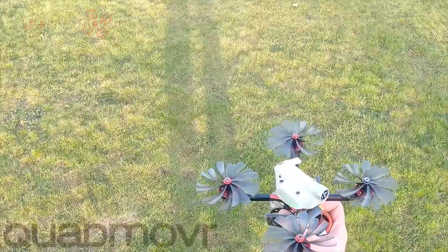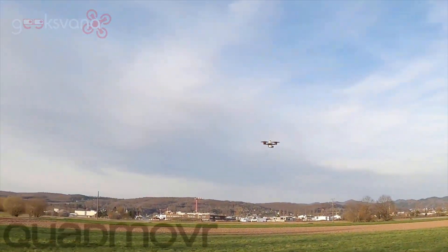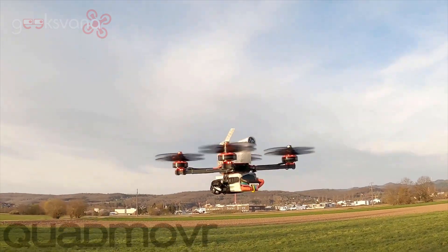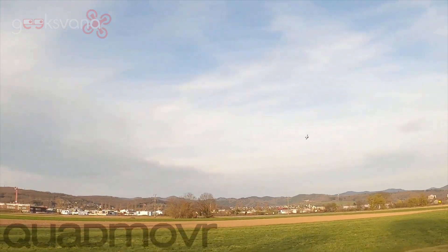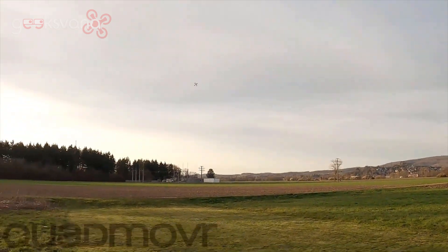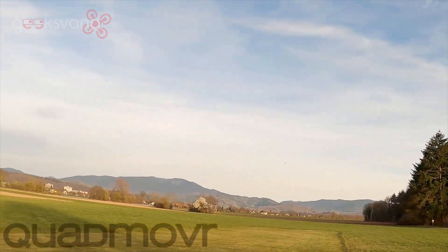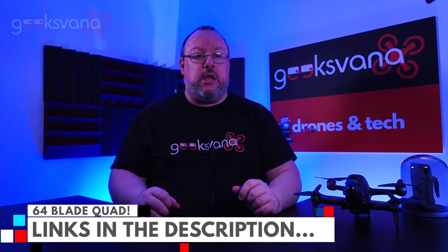Before I go on, take a look at this video from Quadmover, showing his project with a 64 prop blade setup. This video really affected me at a core level. So much so, I reached out to the creator of this device to chat with him, and he kindly allowed Geeksvana to show this video — there is a link in the description to the full video and Quadmover's YouTube channel and Instagram.